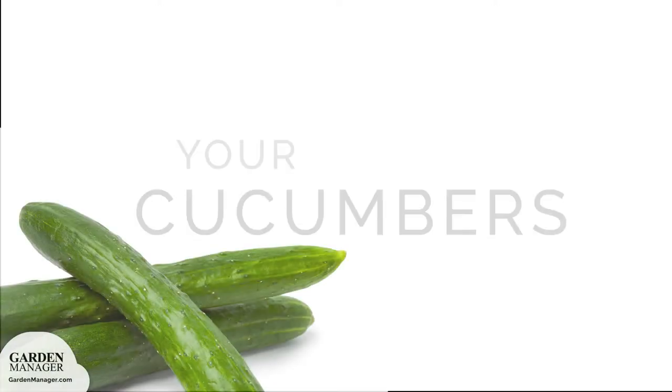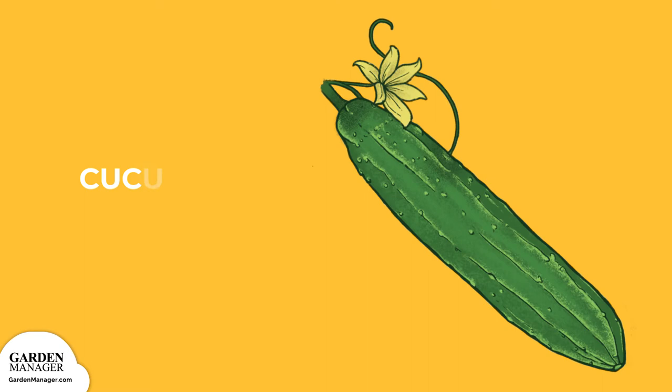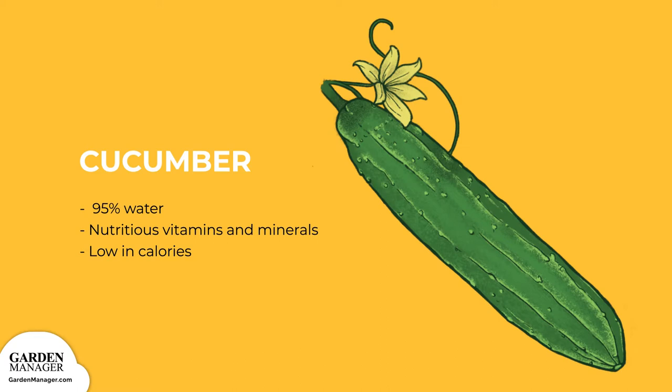A Guide to Growing Cucumbers. Technically, cucumbers are fruits, but they're prepared and eaten as vegetables. Though they are made up of 95% water, cukes contain a lot of nutritious vitamins and minerals. They're low in calories too. Whether in a salad, on a sandwich, or pickled, this crop makes for a versatile, healthy snack.